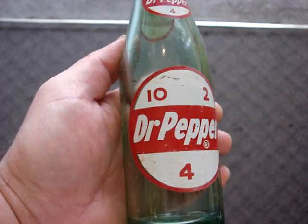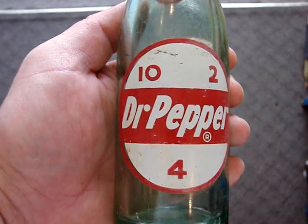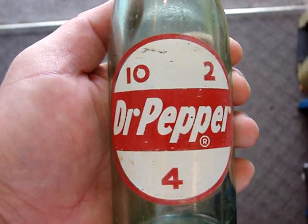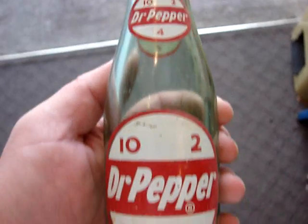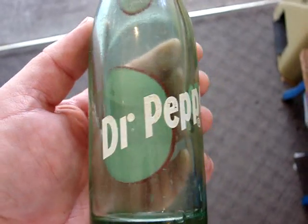And here's one of the small six-and-a-half ounce — the first painted label Dr. Pepper from 1958. It's got the slanted writing. They're pretty scarce in the small size and with the slanted writing. It's six and a half dollars.